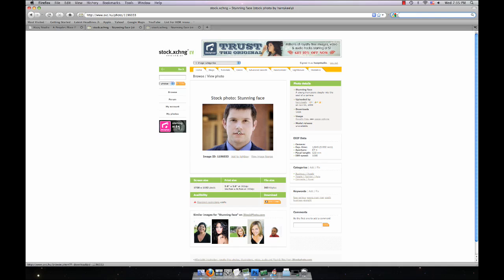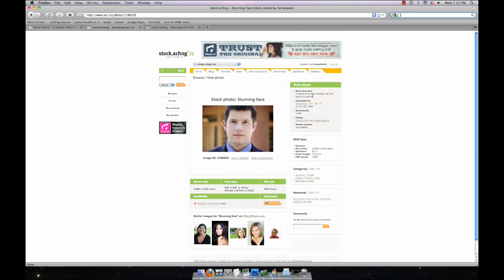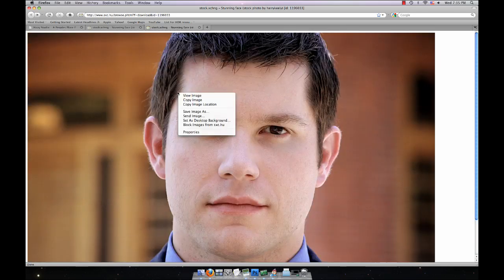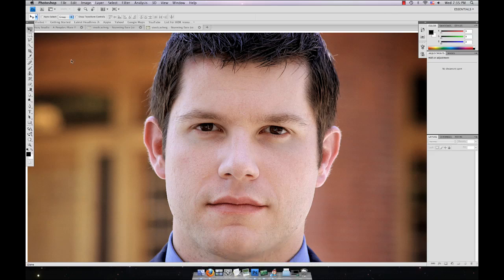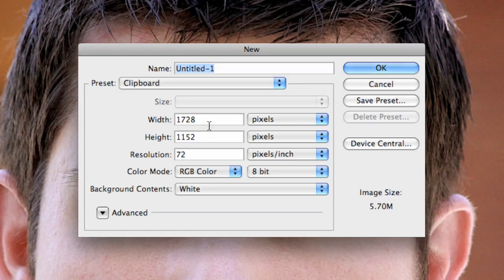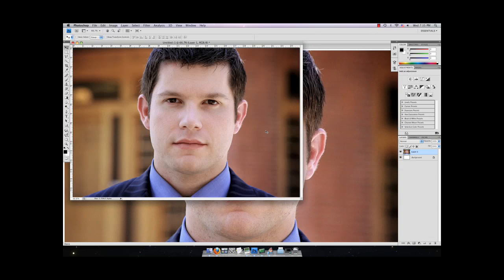You can get some really good free stock photos here. You have to make an account — I have one, it only takes a few seconds. Then just go to that picture, open it up, copy it, open Photoshop, go to File > New, make sure it's set to Clipboard, and then Command V or Control V.